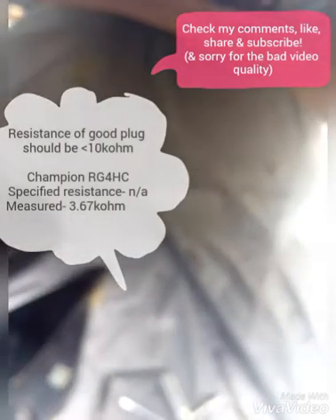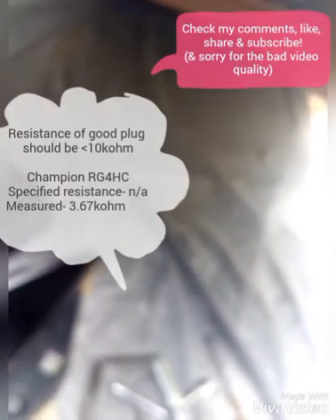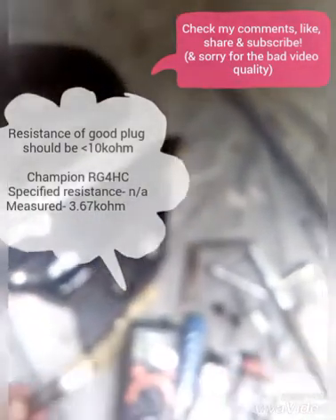A bad plug can lead to damage in the ignition coil. Now I'm going to show the resistance of a good plug. The typical resistance of a good plug ranges below 10 kilo ohms. I'm going to check this — this reads 3.67 kilo ohms.